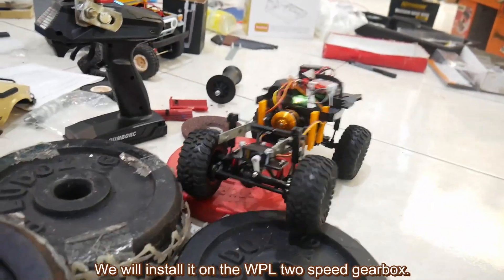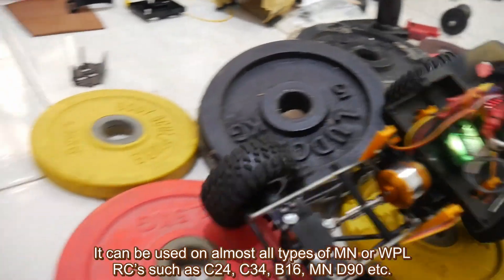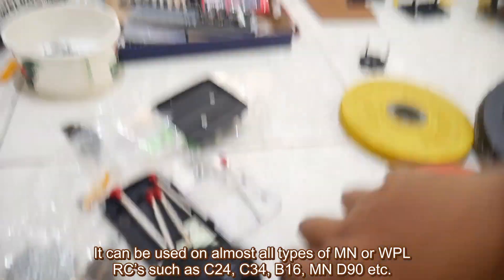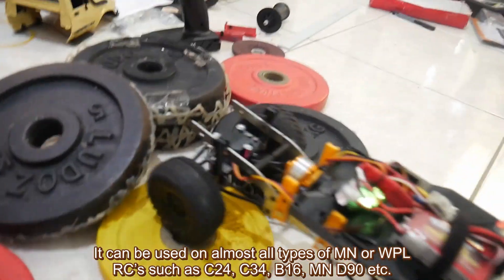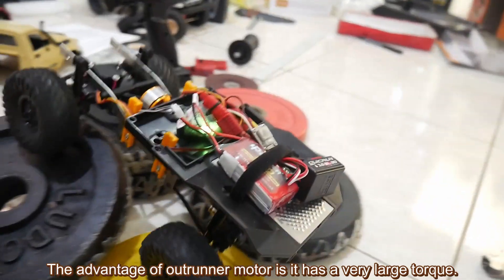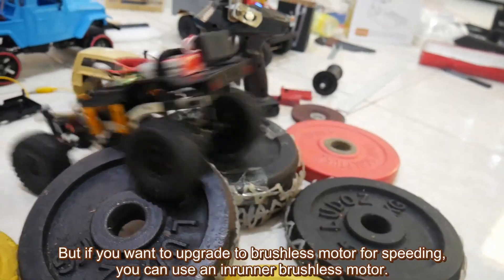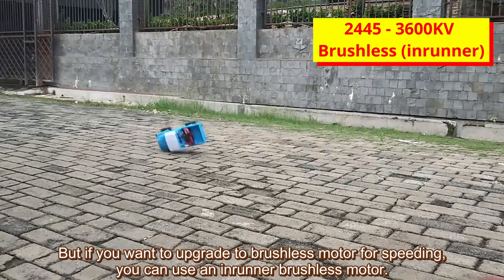We will install it on the WPL 2-speed gearbox. It can be used in almost all types of MN or WPL RC such as C24, C35, B16, MN, D90, etc. The advantage of the outrunner motor is it has very large torque. But if you want to upgrade to a brushless motor for speed, you can use an in-runner brushless motor.